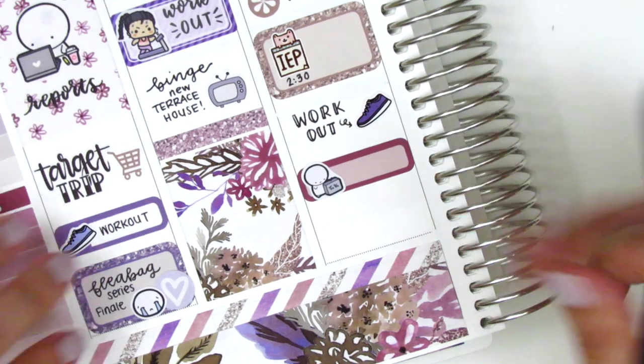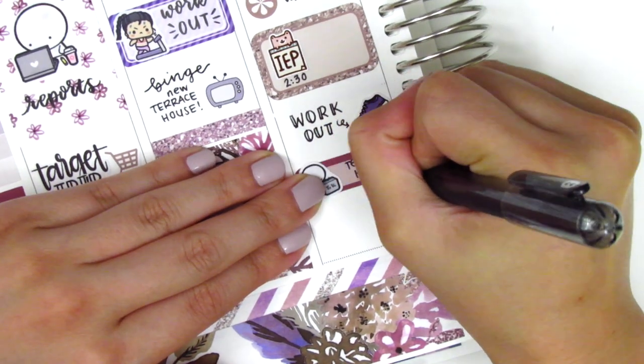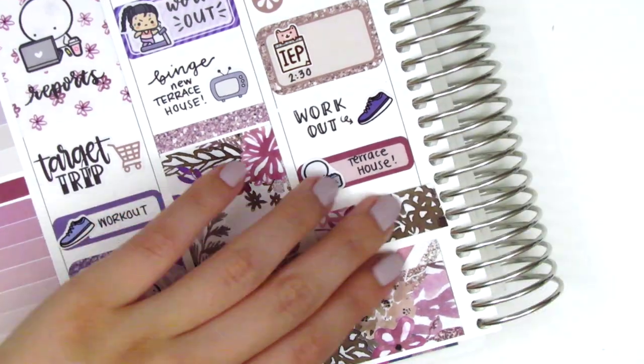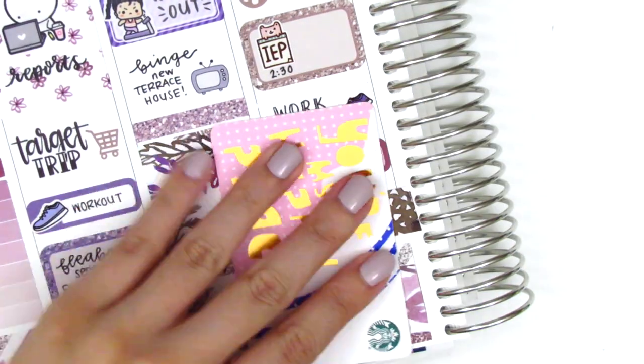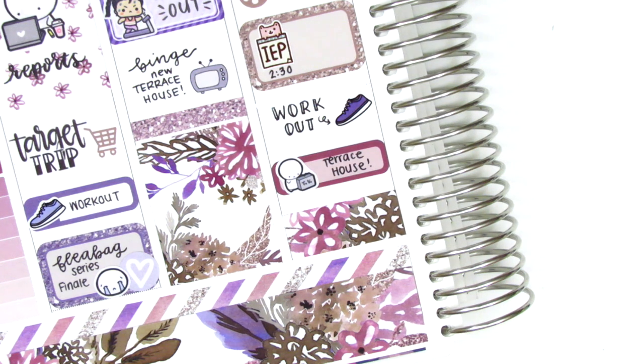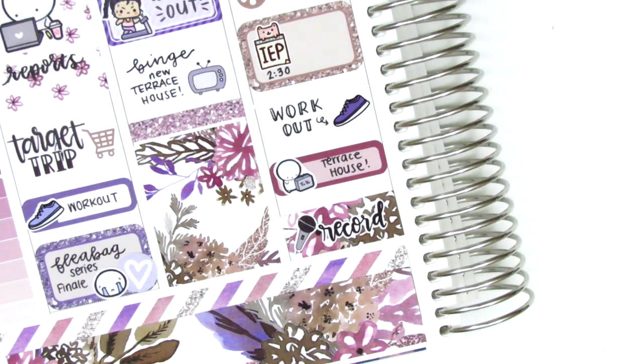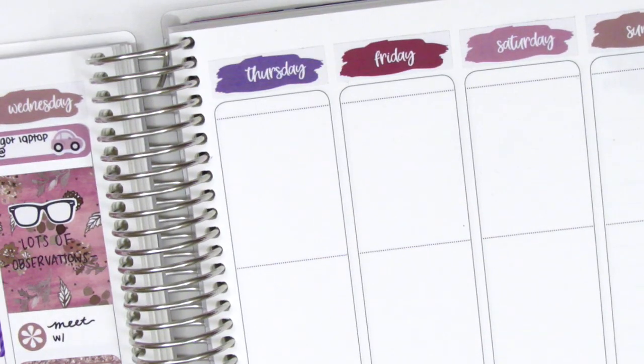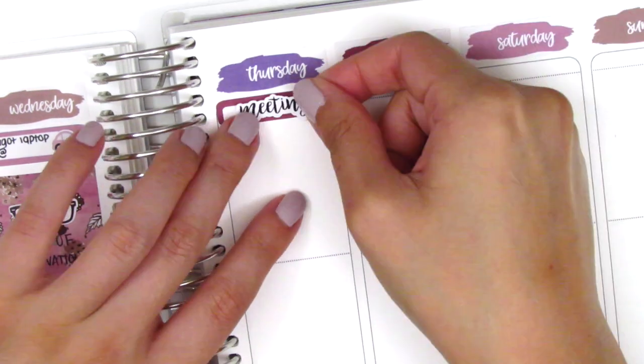After work I did another workout on Wednesday — I was super good about working out this week — and that shoe sticker again is from Hazel's Sticker. I then put down a quarter box with a TV emoji from Coffee Monsters Co. to mark that we watched more Terrace House, then used a strip of leftover washi with a record script sticker from Love Shira over it to mark that I recorded a voiceover. You might hear some sounds in the background — I'm doing laundry. Moving on to Thursday.